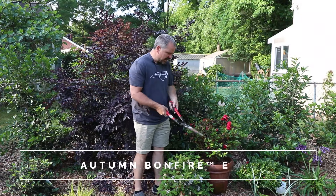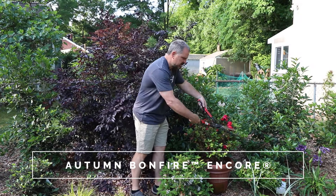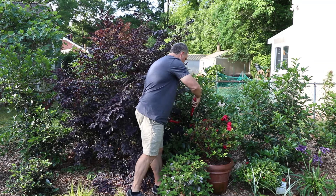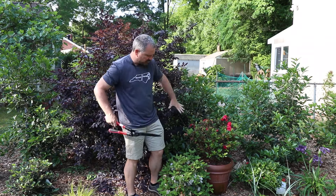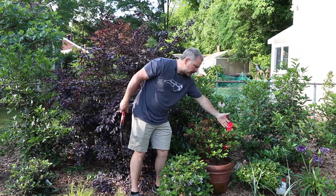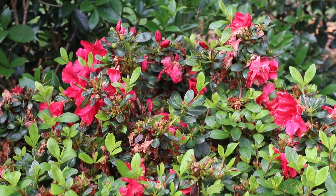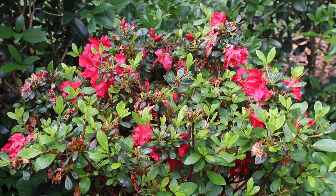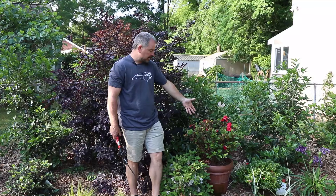My Autumn Bonfire in this container — I'm just going to give it a light haircut. It's stretched out just a little bit but not too much, and I just want to keep it as a full little ball. It's just finishing flowering — it's got a few more blooms left but it's almost finished and it's been blooming for a long time. It'll regenerate some growth pretty quickly and by mid to late summer it'll be back in bloom again.